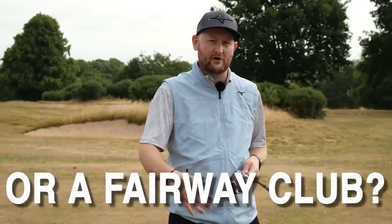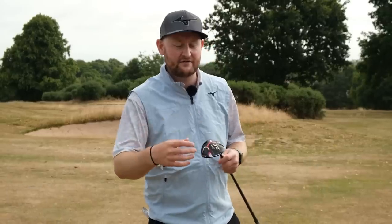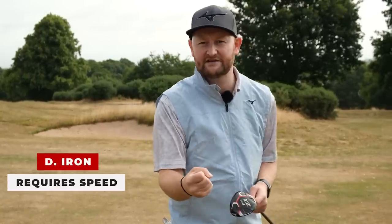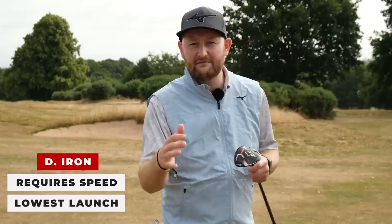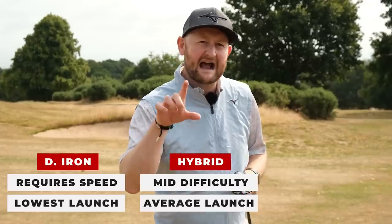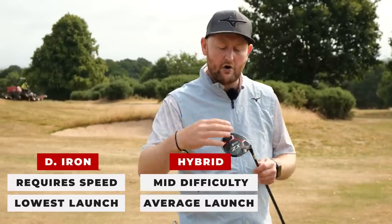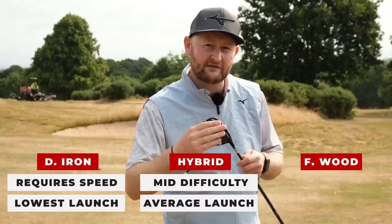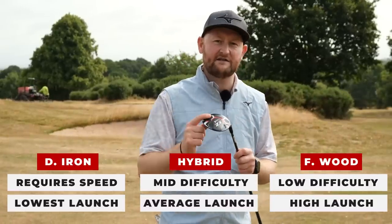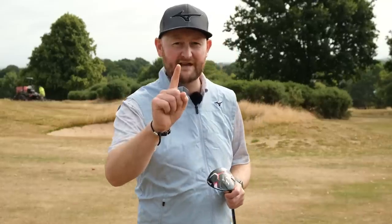Think about whether this club is going to be used more as a tee club or primarily off the fairway — that'll probably help you choose. You might think about going to a seven wood. Consider the sole relief: are you swinging quick enough to generate compression with the driving iron? Or are you in the middle, where the hybrid falls more into your category? Or do you need maximum sole relief to help you launch it and give a little bit of leeway on the ground — in which case, you need the fairway wood.